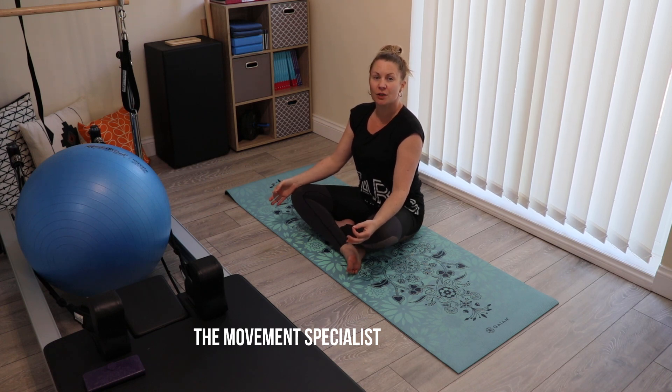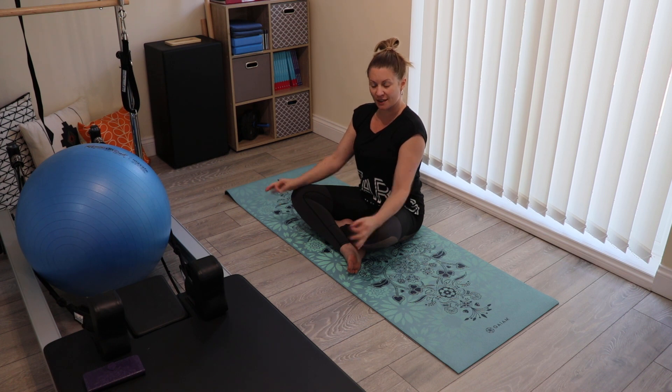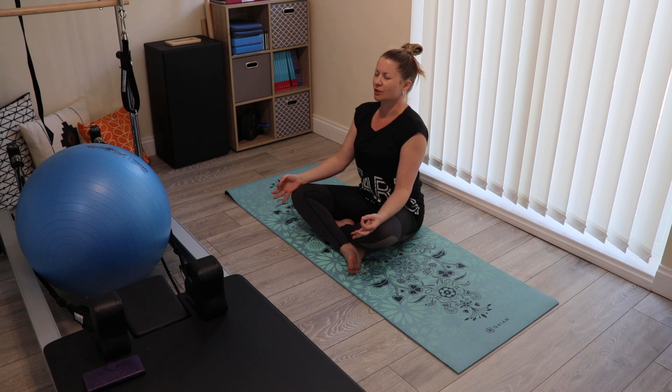We're going to start our stretch sequence by first connecting with the breath. Come into a cross-legged position, or Sukhasana. Thumb and first finger press together, palms up, shoulders wide, lengthen the spine and close your eyes.